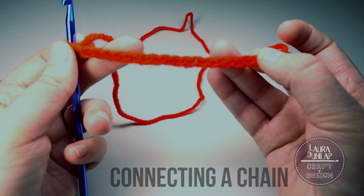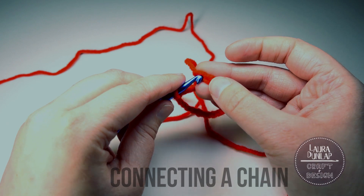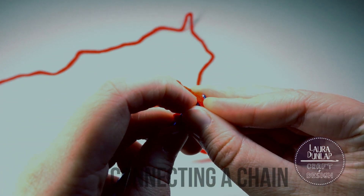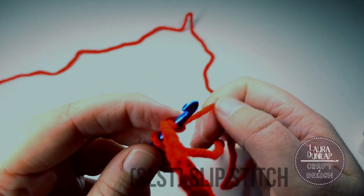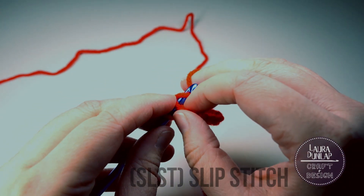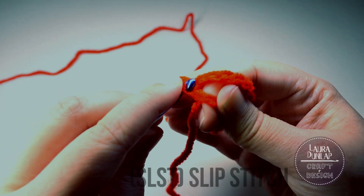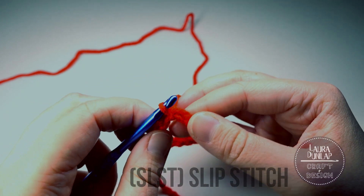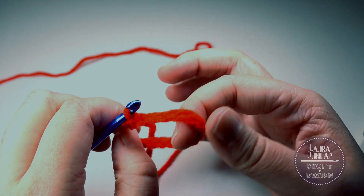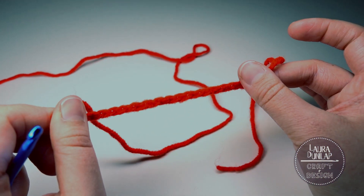Then pull the chain down, careful not to twist. Place your hook into the beginning chain and we're gonna make a slip stitch. Be sure not to pull your tail in. Yarn over and pull a loop through that chain and then through the loop that's on your hook. And there you go — you have a slip stitch, successfully not twisting your foundation chain for projects in the round.